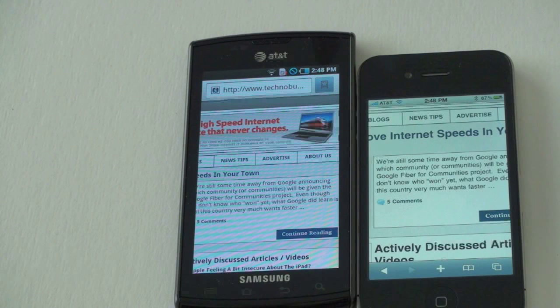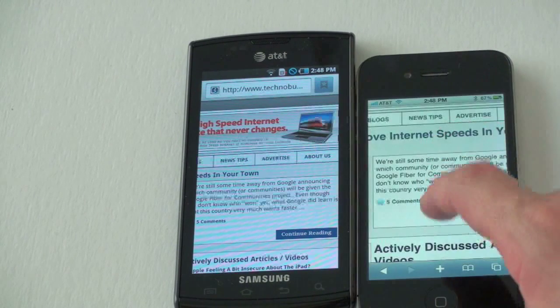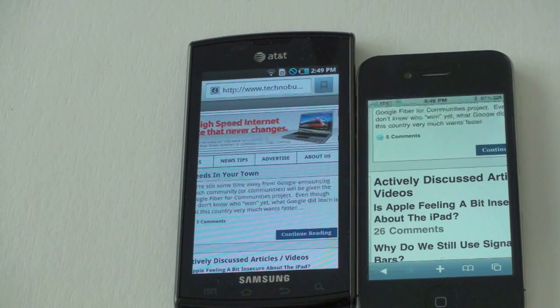This has to be a draw — both of these just look very good. When I do my full head-to-head of the Captivate versus the iPhone, the screen round will be a dead even heat because both look really nice. Hats off to Samsung, hats off to Apple for putting very very good displays in both of their devices. I'm John Rettinger from TechnoBuffalo. Be sure to check out the website for all your technology news, and check me out at twitter.com/john4lakers. See you in the next video.